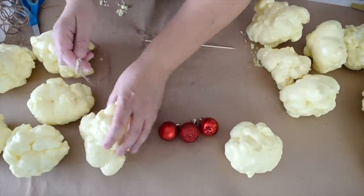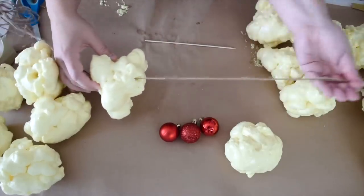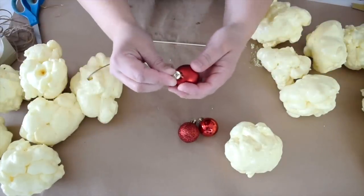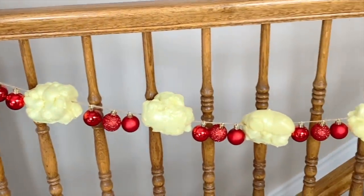I've got this on my skewer and I'm going to start stringing my popcorn balls — pull my twine right out the other side and just string it right through your baubles. This giant popcorn garland was so fun to make and there are so many ways you can use it around the holidays.